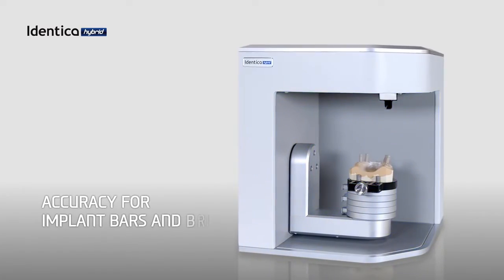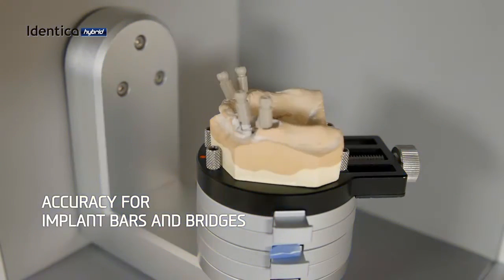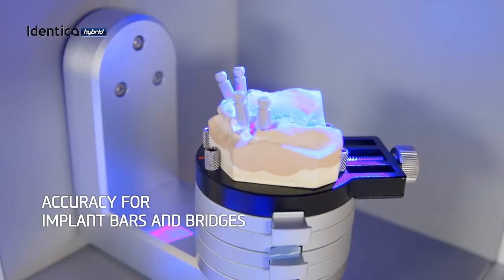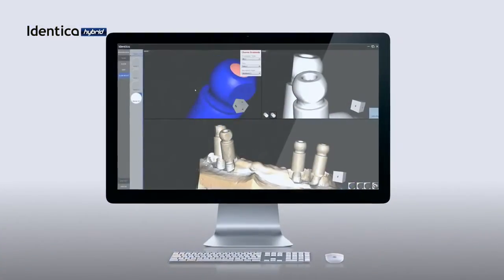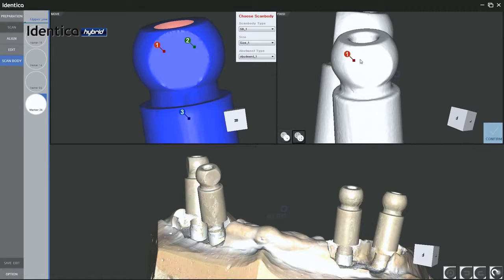Accuracy matters, especially to those producing precision-demanding indications such as implant bars and bridges. Medit provides an extensive scan body library to guarantee optimal scan results for implant bars and bridges.